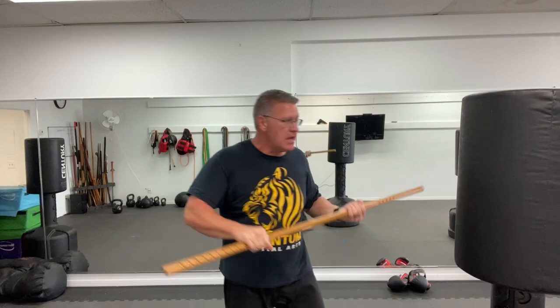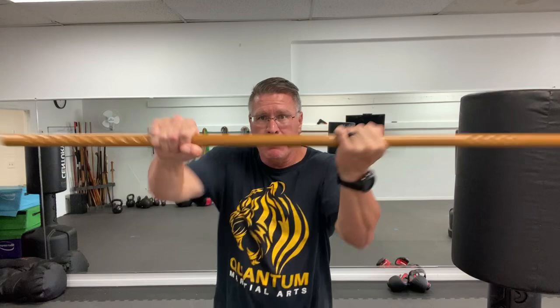My favorite one is this last one that comes through just like you're doing a push-up motion. You're going to take this hard bar of hickory and smash it right through his teeth, right through his throat. So from here: point, thrust, punch, push — two-handed push.